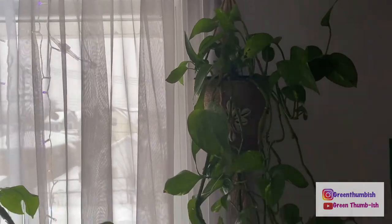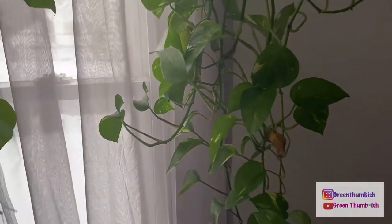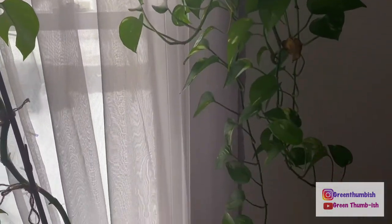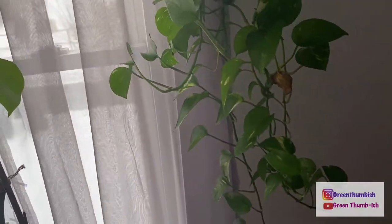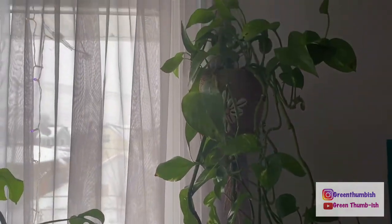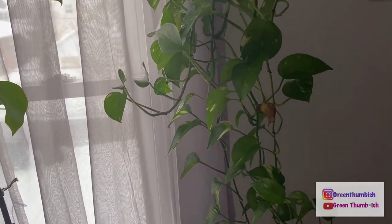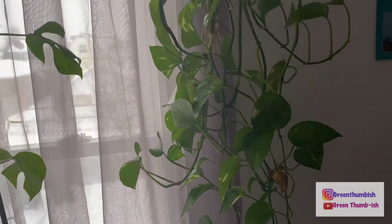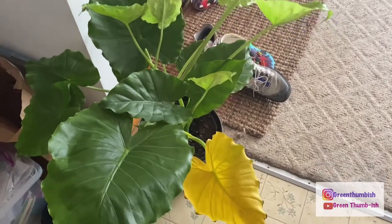Moving over here, this is another golden pothos from Lowe's. It used to be on a totem but I wanted it to trail so I took it off. It has one dead leaf and some brown spots from watering inconsistencies, but nothing major — it's doing really well. I'll do a separate video on how I care for certain plants. I had problems with pothos at first when I didn't have it in well-draining soil. Once I made that switch and started waiting until it droops to water it, it did fine.